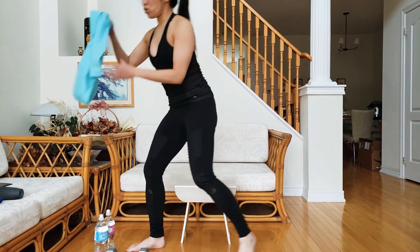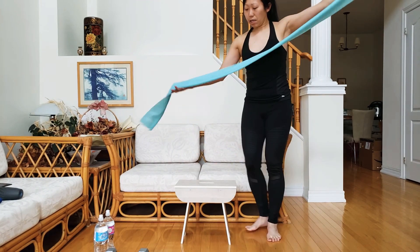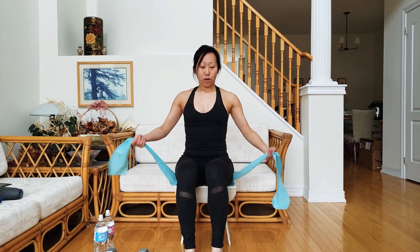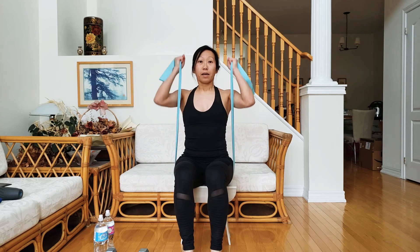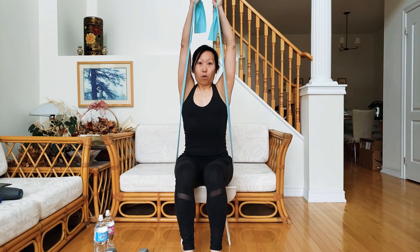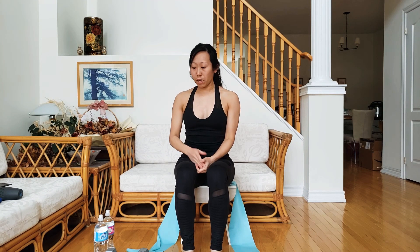We have one more version using a long resistance band. Take the resistance band, lay it across the hard surface you're seated on, sit on top of it, then gather a length of band and hold your fists in front of your chest. Push it out, bring it up, bring it back — from the chest to the front, back, then overhead. This is your chest press to overhead press in a seated position using either a dumbbell, a water bottle, or a resistance band.